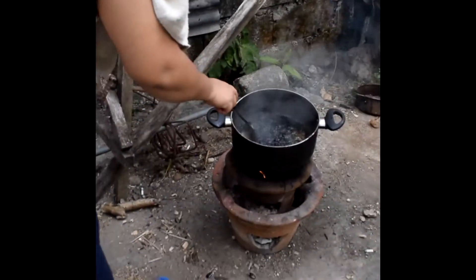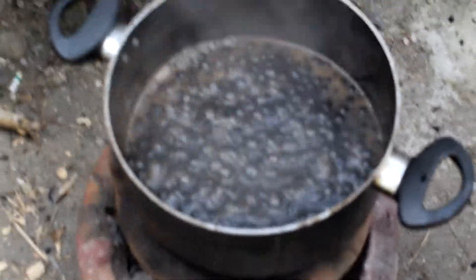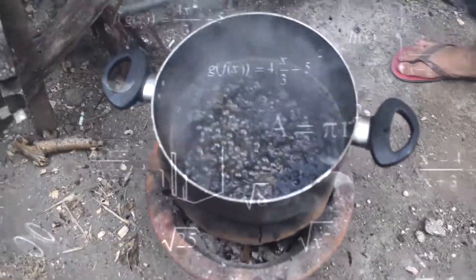Here we have the black pearls, which I did not cook, but we say we cook it with Nico. As you can see, it is cooked. And if you burn it too hard, it will cook too. So the conclusion is just to cook it.